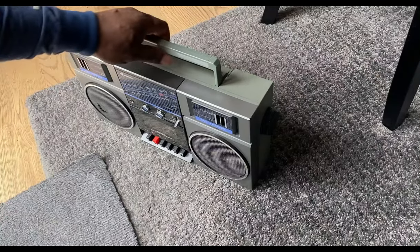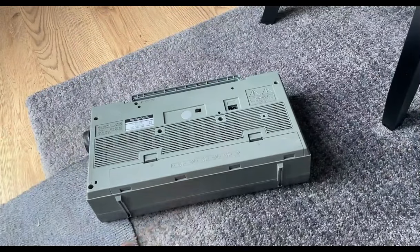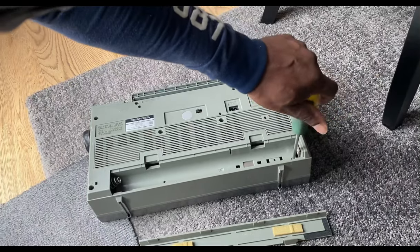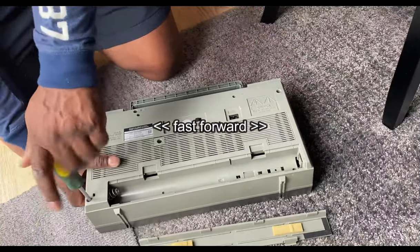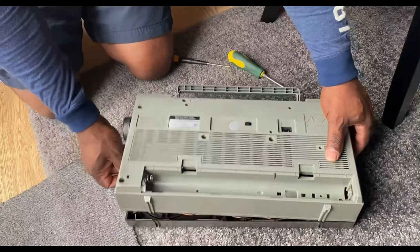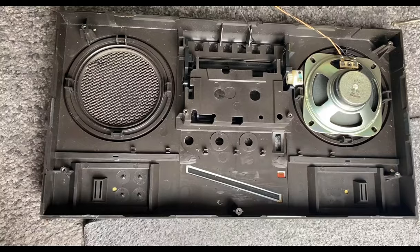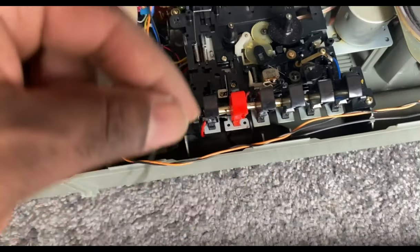So it's just a matter of dismantling the unit - removing the volume and tone knobs from the front, and then removing the battery cover because there's a screw inside. I'm going to remove the back cover. All screws done, and I'm just separating the unit here. You can see one of the speakers has come away - they're actually just held in place, screwed in.